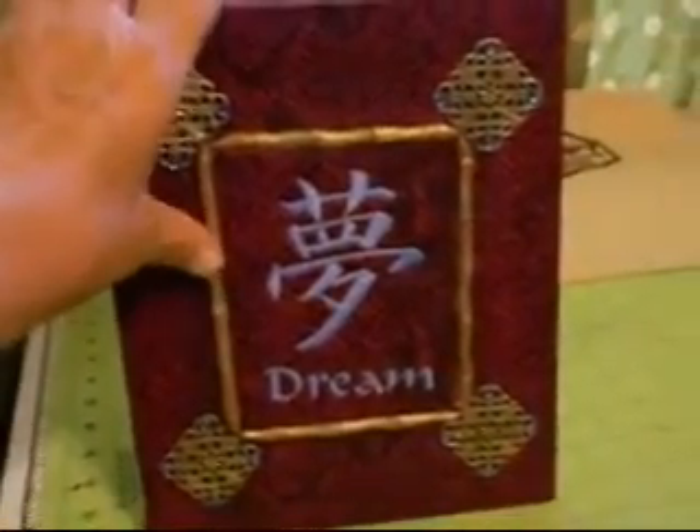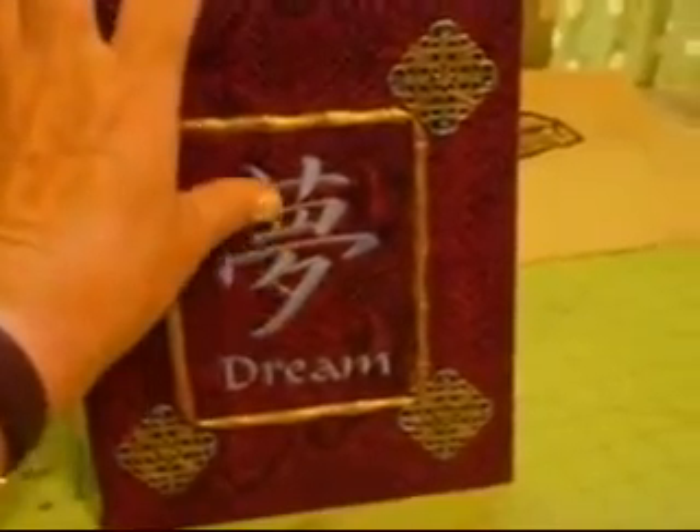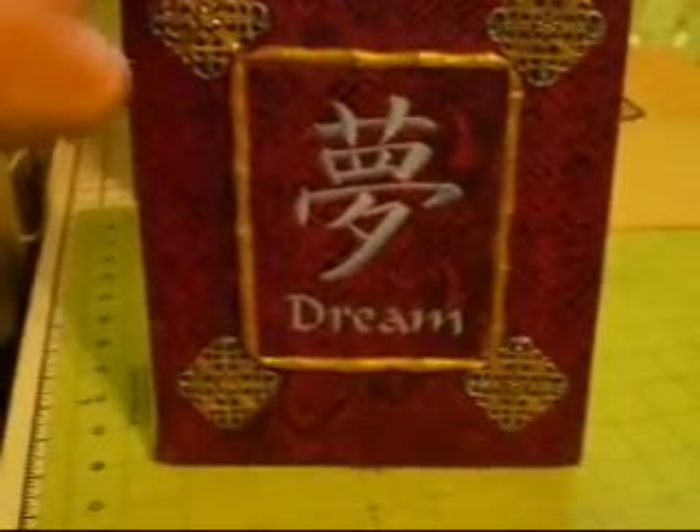But no snakes were harmed in the making of this book. As you can see the design on the front — this is machine embroidered and it is the Japanese kanji word for dream. So this would make a particularly good little dream journal.